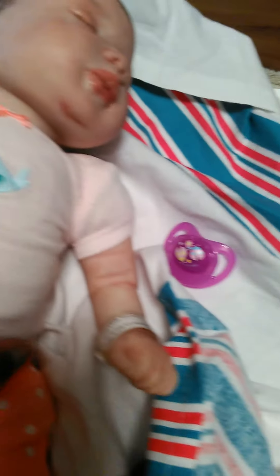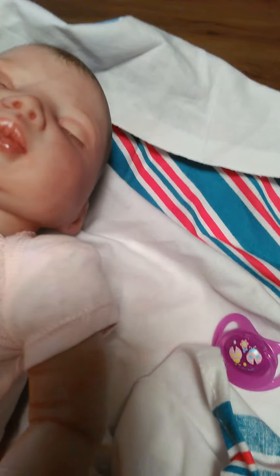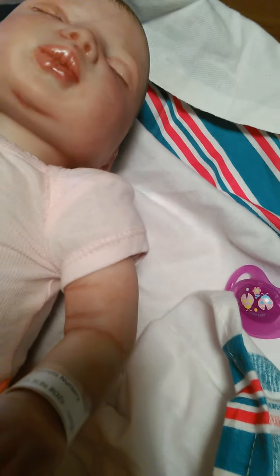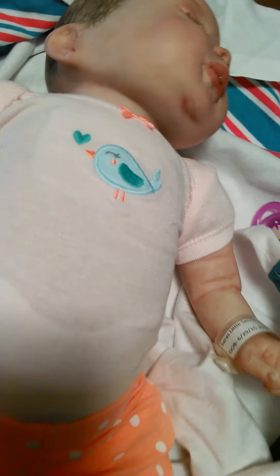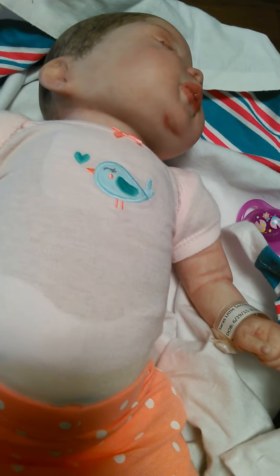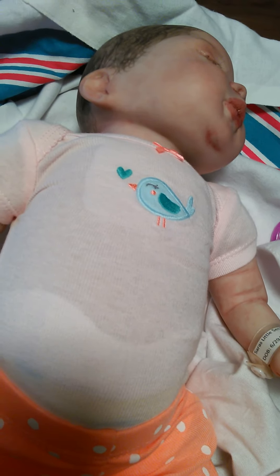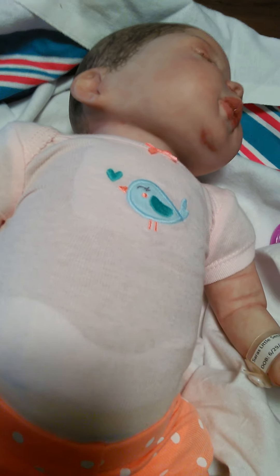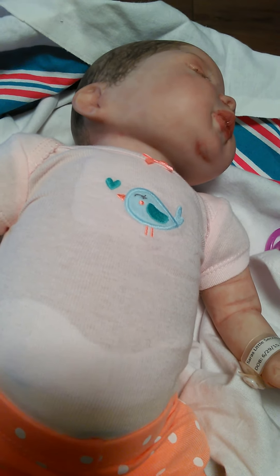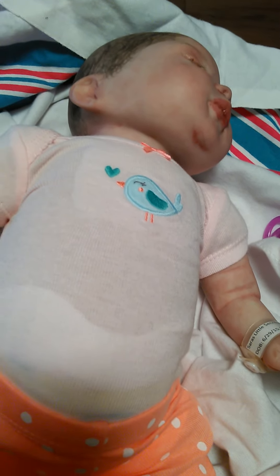So this is my first reborn. I'm new to this, but I'm thinking of really starting to enjoy it. I've seen a doll that I'm really interested in getting — her name is Cyan. It's the doll kit from Rose Cottage. That's who I'm going to get. I'll do a layaway down payment shortly to get started on it.